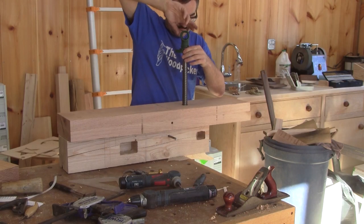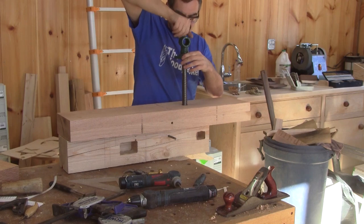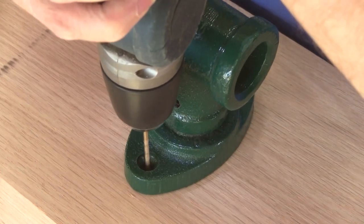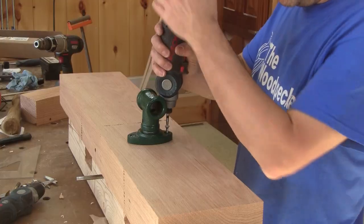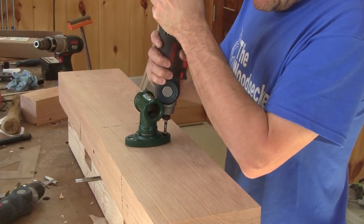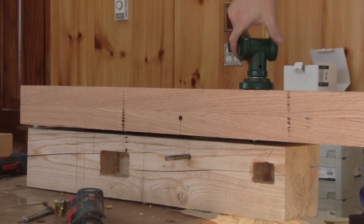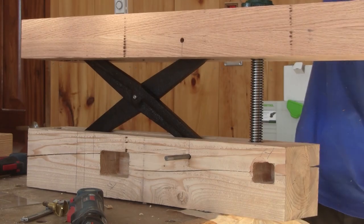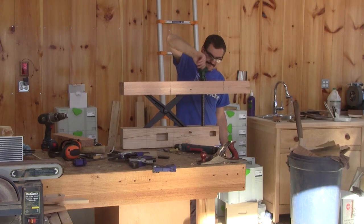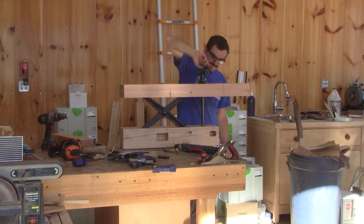Now I'm ready to assemble everything together. To try the vise, I need to screw in the vise screw. Now I can try it for the first time. Wow, it works great — I mean really great!